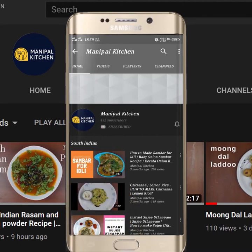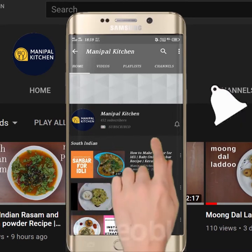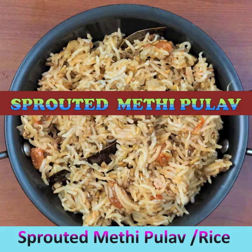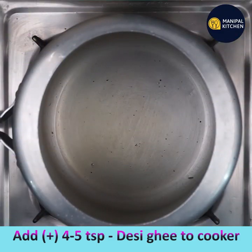Welcome to Manipal Kitchen! Today I am sharing the recipe of sprouted methi seeds pulao. For that, add 4 teaspoons of desi ghee to the cooker.